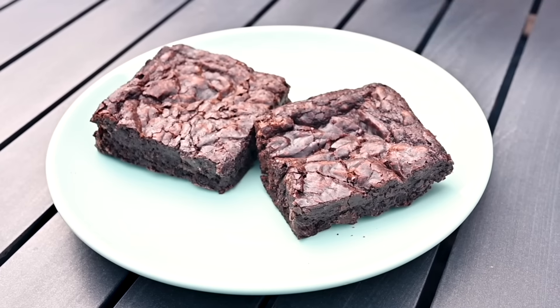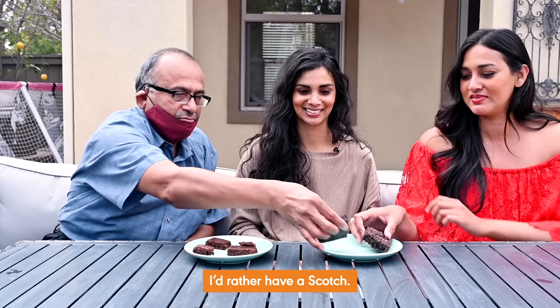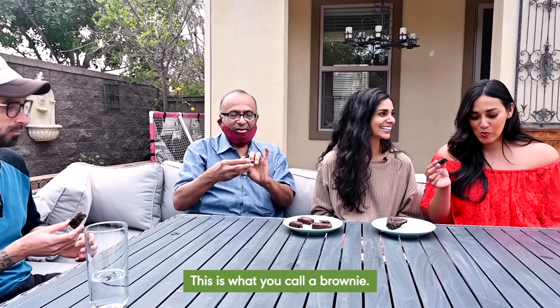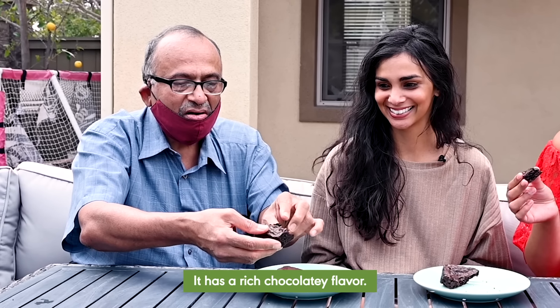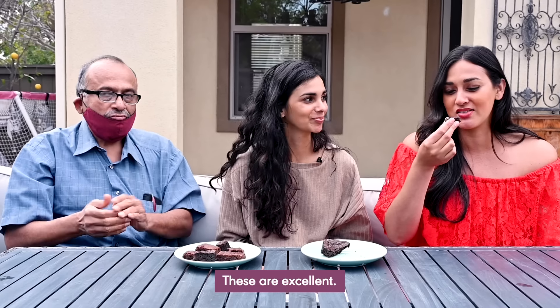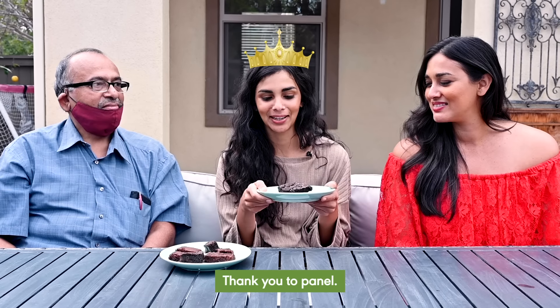Brownie number two. "Wow, they look great." "Oh wow. Now this is a brownie. This is what you call a brownie. See, it's flaking off. It has a rich chocolatey flavor. It is chewy. Amazing. Delicioso. Really good. These are excellent." "Tastes good. It is chewy and then melts in your mouth. It's delectable." So we have a winner brownie. Thank you to my panel of wonderful guests and taste testers.